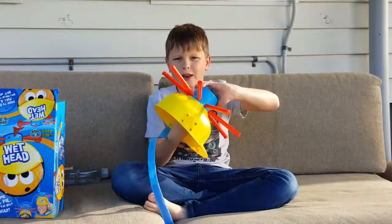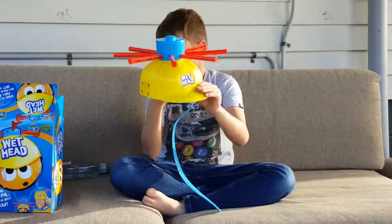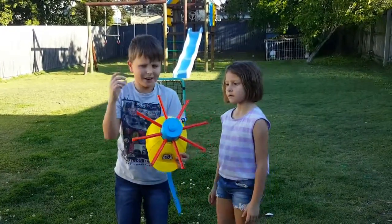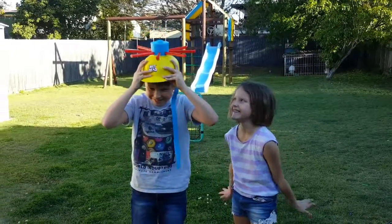Okay, so now I've done the helmets — let's do this! The rules are: the person that puts on the helmet, the other player pulls out the pin. Hopefully they'll get drenched, and you keep switching the helmet until someone gets drenched. Okay, let's do this!